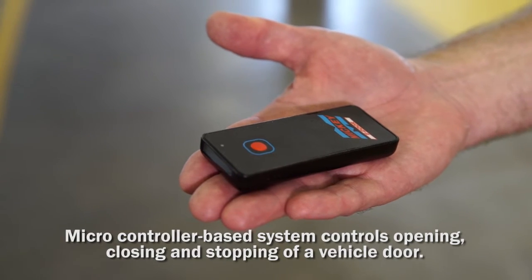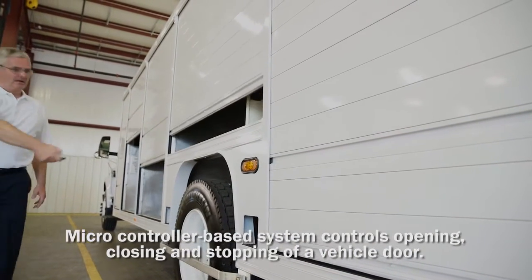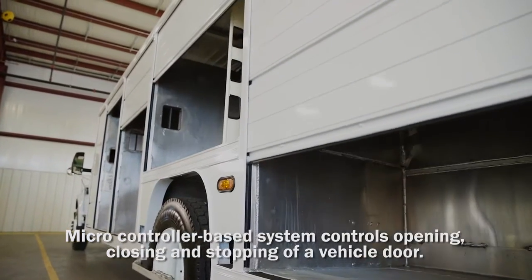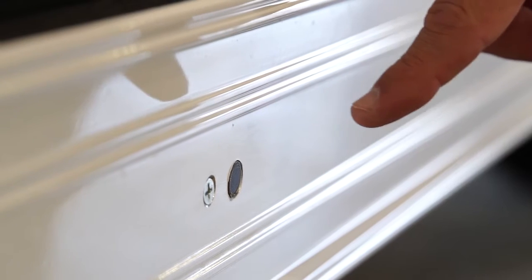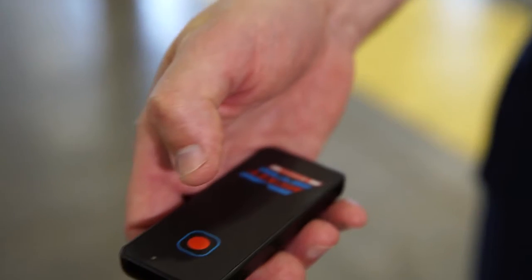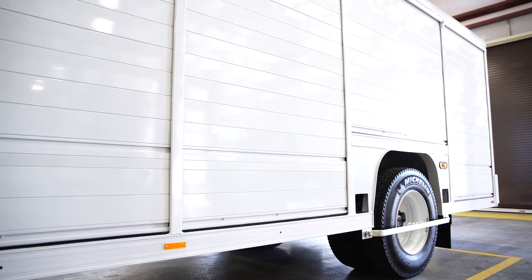The system uses an infrared remote to open, close, stop, and reverse the roll-up door. The E-Door's infrared detection circuit is mounted in the rub rail of the vehicle. Upon receiving a signal from the remote, the door will either open or close.